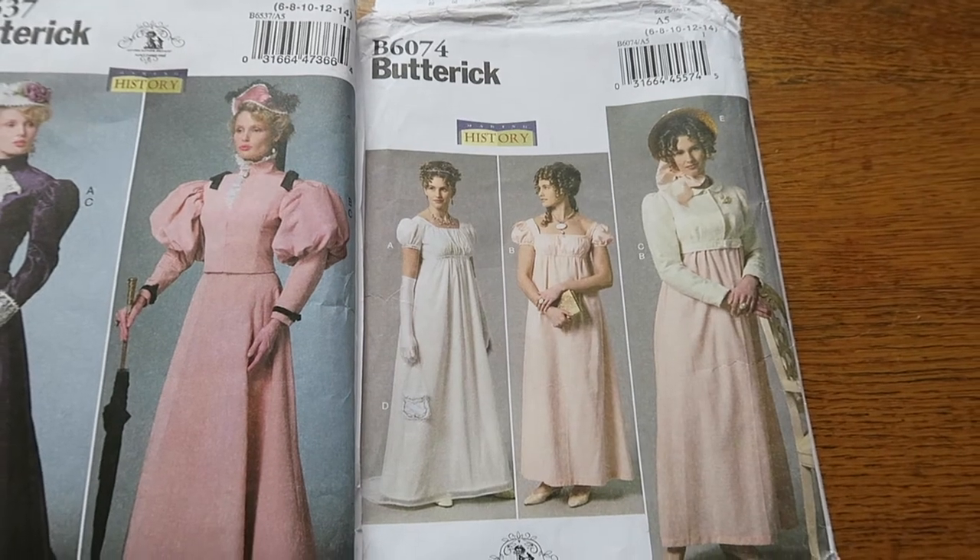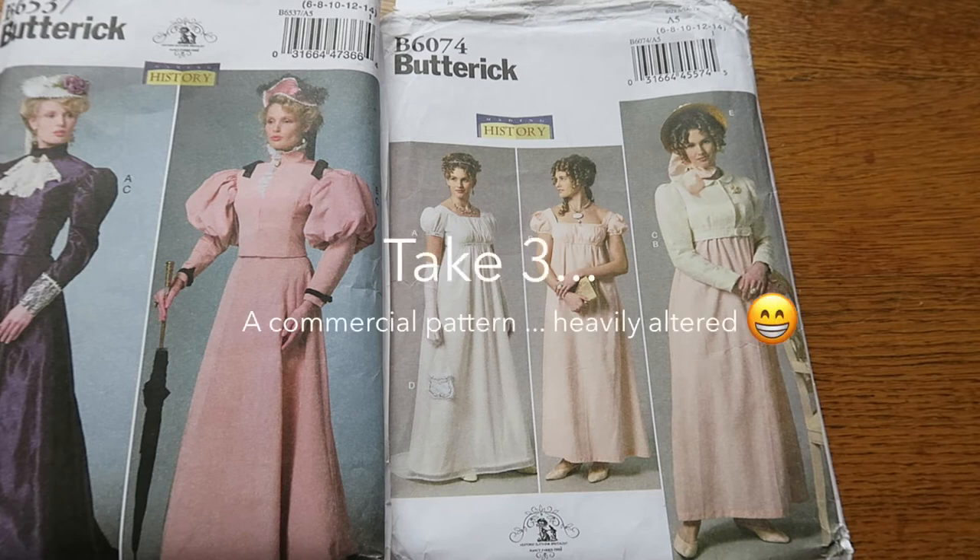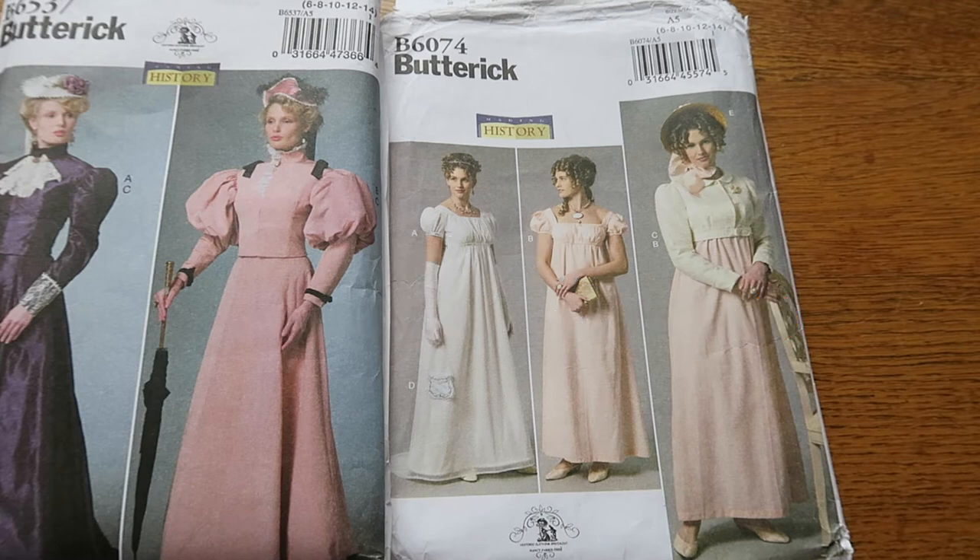After that calamity, I decided I needed to get this project rolling as I was already strapped for time and had been working on this for a few weeks. So I left the realms of historical patterns — fully planning to return at a later date — and moved on to a commercial pattern. I ended up using Butterick B6074 and altered it a fair bit to get exactly what I wanted. I used the collar piece from Butterick B6537 as it was exactly what I needed.